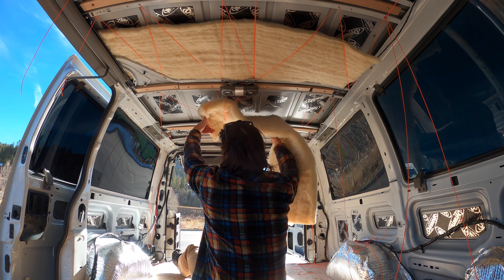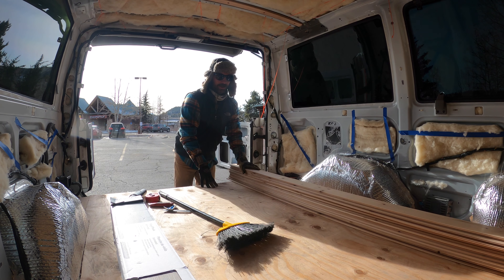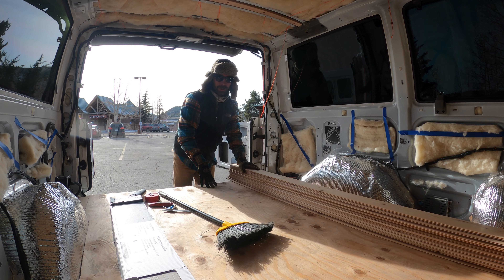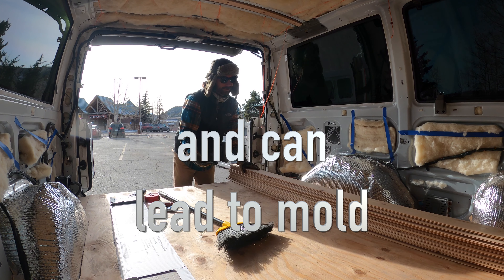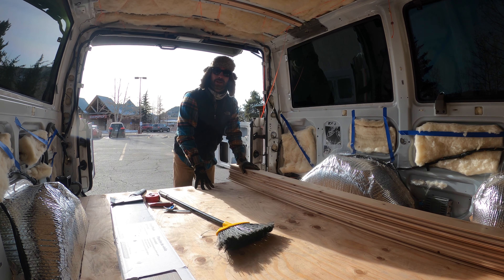If you're going to be sleeping in a van, which I probably will be more this summer, a lot of moisture and condensation can build up if you don't have the proper ventilation. So I don't want to rush it, want to do it right. That's coming up.